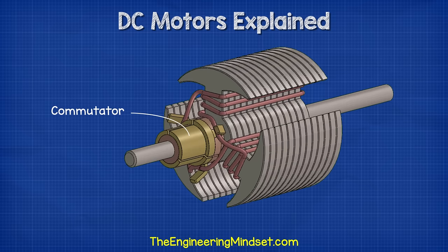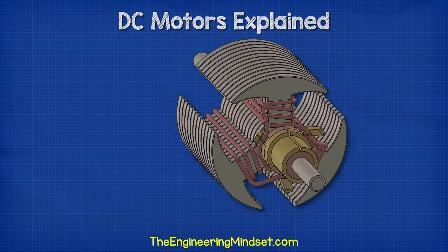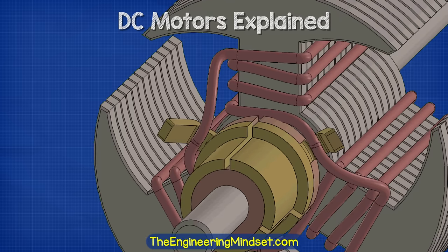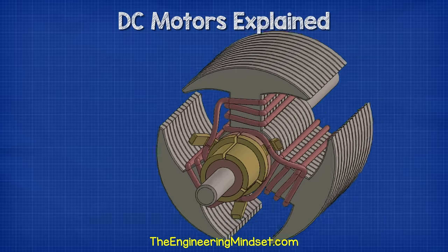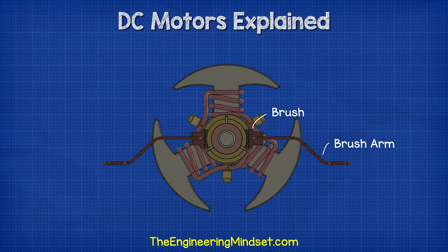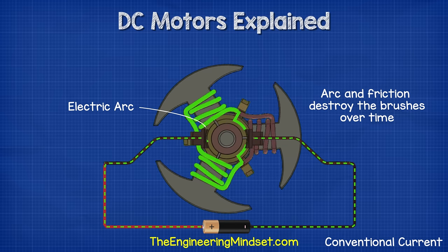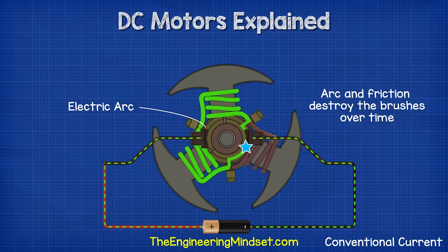The commutator consists of small copper plates which are mounted to the shaft. Each plate is electrically isolated from one another as well as the shaft. The end of each coil is connected to a different commutator plate. In this design, each commutator plate is connected with two coils — the plates deliver electricity to the coils. To get the electricity from the battery and into the plates, we have some brushes which rub against the plates, and brush arms hold these in place. When we complete the circuit, electricity will flow into the commutator segments via the brushes, and then it will flow into one or two coils as a path becomes available. At certain points in the rotation, the brushes will come into contact with two plates, creating an arc — we get these small bursts of blue light as this occurs. These arcs as well as friction will eventually destroy the brushes over time.